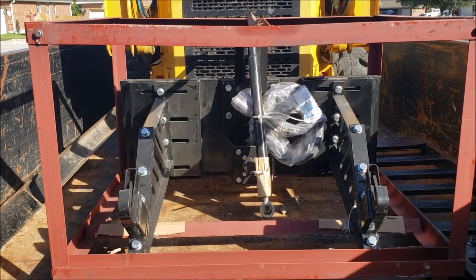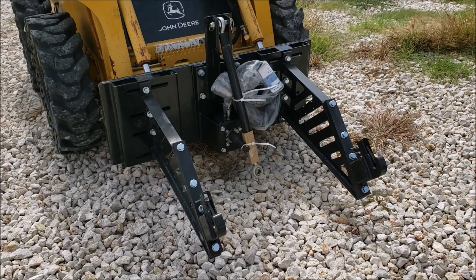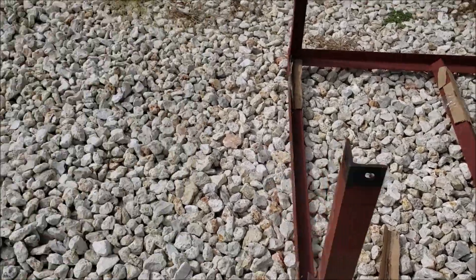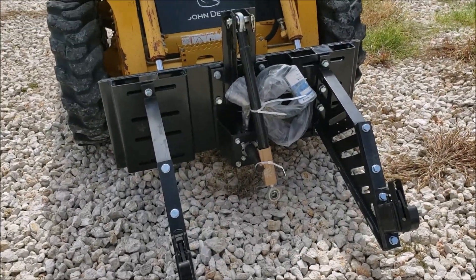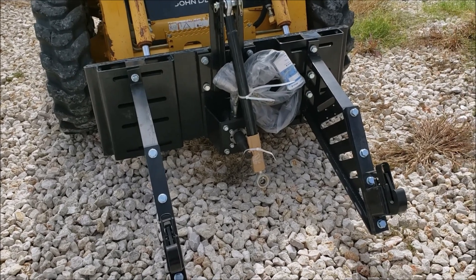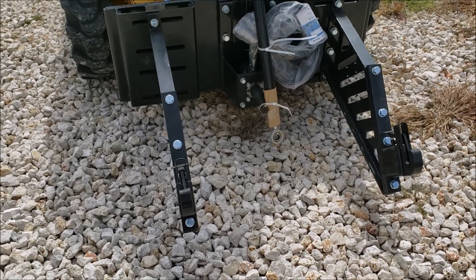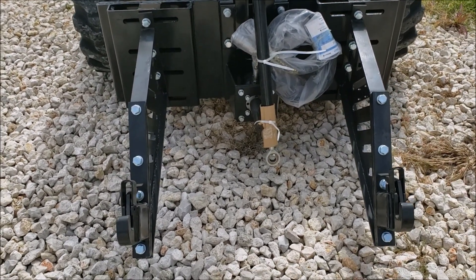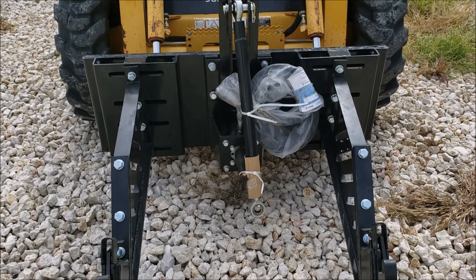As soon as I get this thing uncrated and hooked up, we'll see how well it works. I got it out of the crate - it was actually pretty easy. It just had some bolts holding the top part of the frame on the crate, like a cap, and this was just wired into the crate. I used a screwdriver to untwist the wires and out it came. Now I'm going to lift it up - it's going to take some adjustments to line it up for the three-point on the shredder.